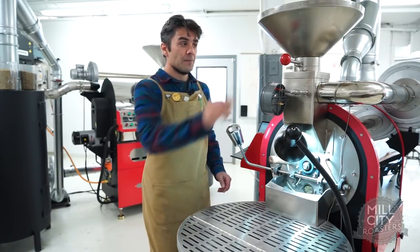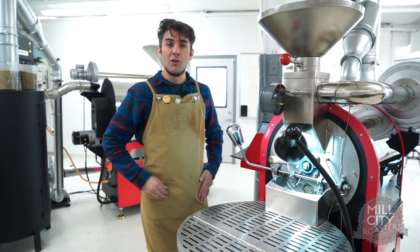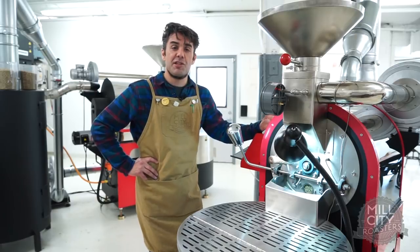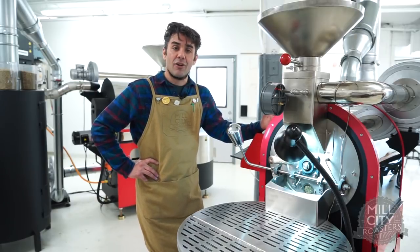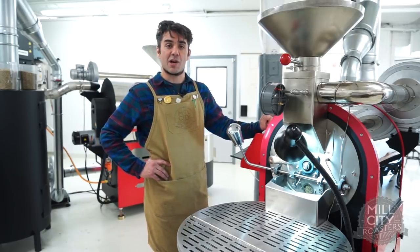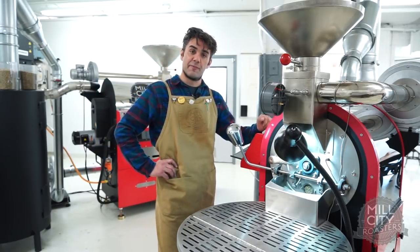Now we got the roast going. I tend to leave the airflow a little low to start, so I'm going to leave the airflow nice and low. With the 3kg, I let the machine turn and add all its energy into the coffee before I hit it with fuel. It's just kind of a waiting game to watch that coffee absorb the energy, turn, and then we'll start hitting it with some fuel.